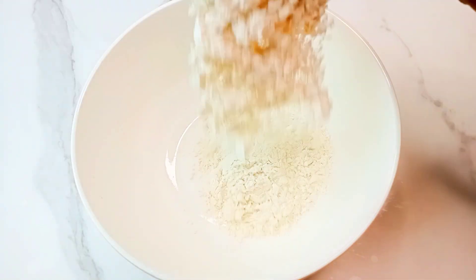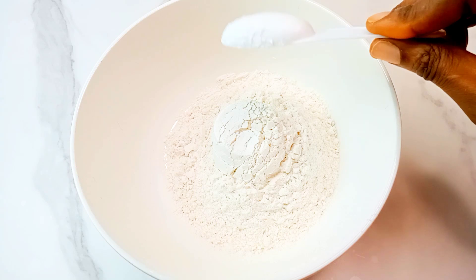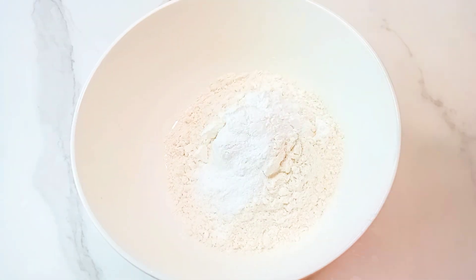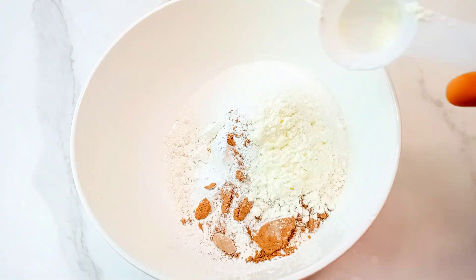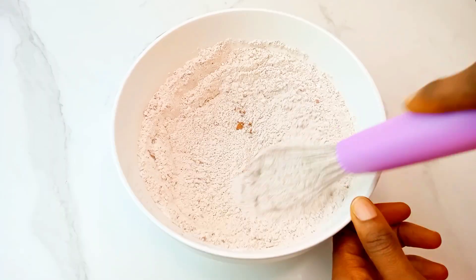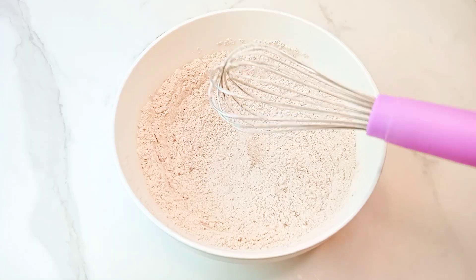Then in a bowl, mix the dry ingredients: flour, baking powder, salt, cocoa powder, sugar, and milk flavor. Mix that together, then add in some red food coloring as well.